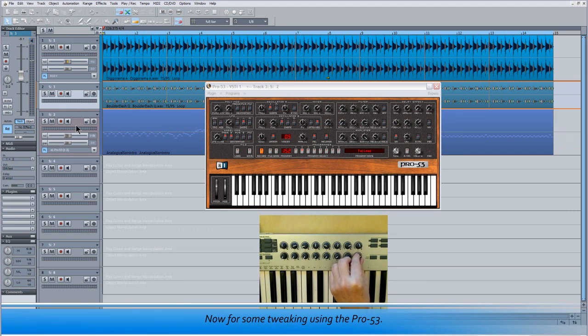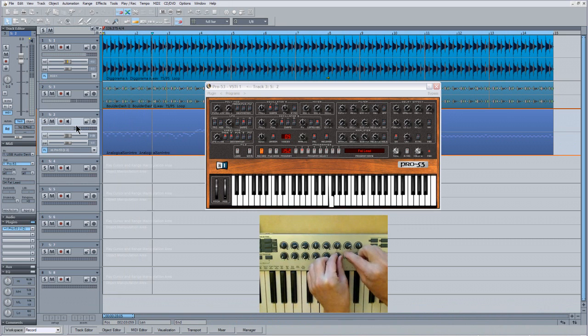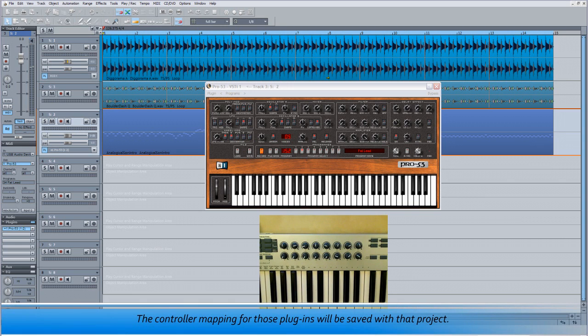Now for some tweaking using the Pro 53. The controller mapping for those plugins will be saved with the project. If you want to assign the remaining encoders to the Pro 53 or maybe a new plugin, it's just a matter of going through the Learn Hardware Controller routine for the last five knobs. Be aware that if you open a new instance of the currently assigned plugins, the mapping won't be transferred — it will only work with the original instances. So consider this technique as an ad hoc method for quickly controlling the plugin or plugins of choice at that moment.